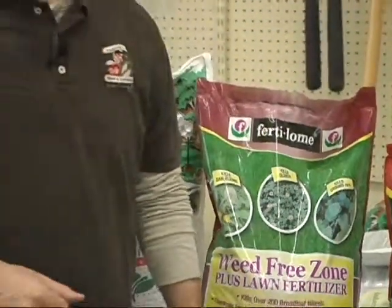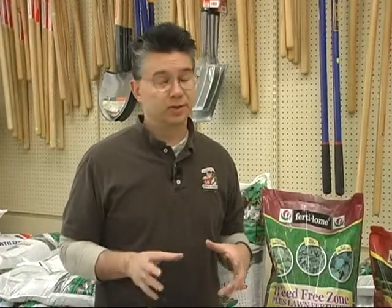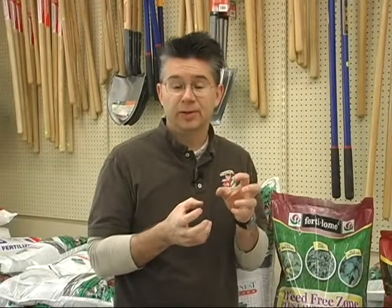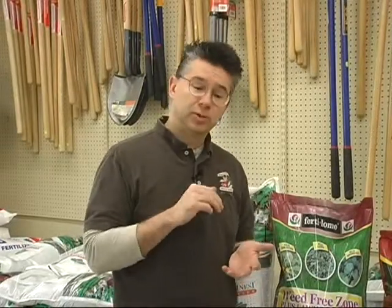The Weed Free Zone with fertilizer is an easy way to apply both weed control and fertilizer at the same time. The great thing about Weed Free Zone is it works in cooler temperatures — when daytime temperatures are in the mid-40s up to about 90 degrees — so we've got plenty of time to use it this spring. Weed Free Zone gets morning glory, wild violets, thistles, mallow, clover, and all the hard-to-kill weeds. It does a great job at stopping those and it works fast, so you can apply it and usually within a day or two you'll see those weeds starting to curl up and die.